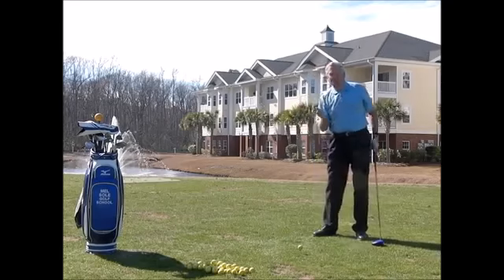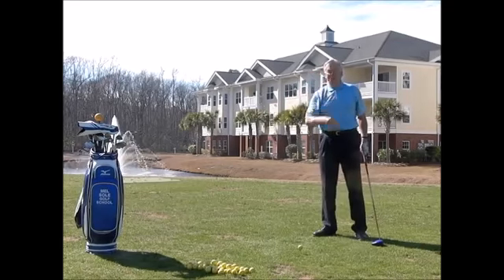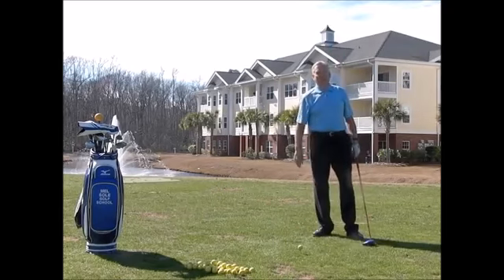In order to teach the body to react, watch Jordan Spieth, watch Rory McIlroy — those guys don't stand up there and dink the ball, they stand up there and rip it. If you want to hit the ball, number one is speed.